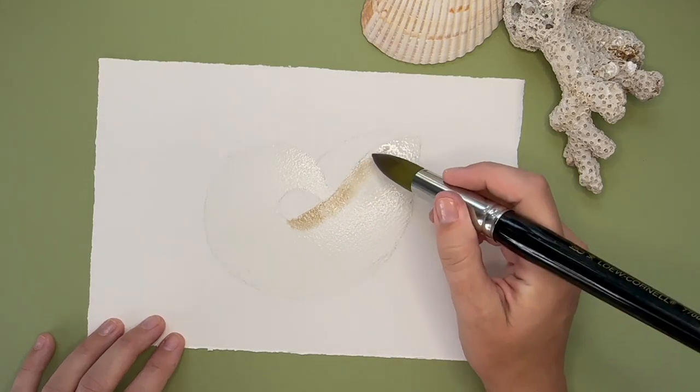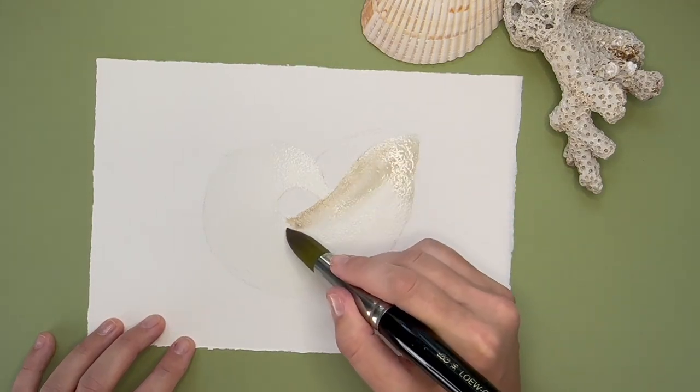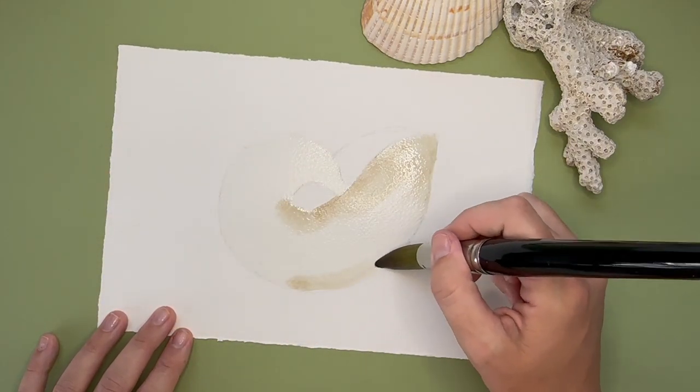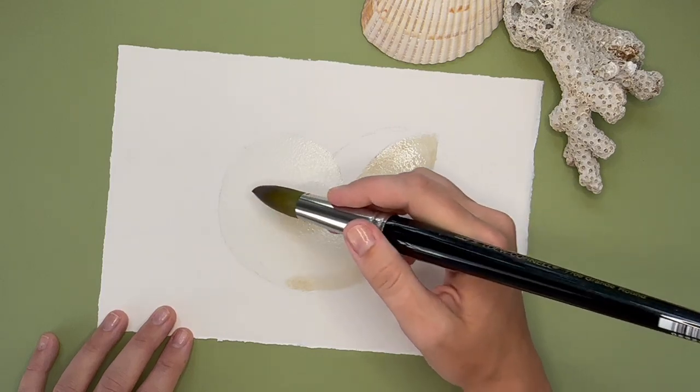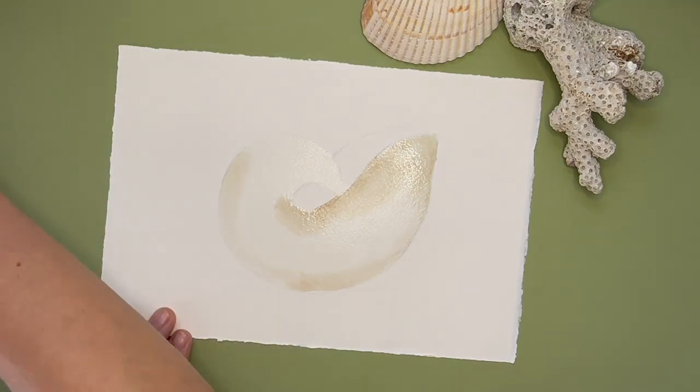Next you're going to bring in the color. I'm not going to share what pigments I use to create this color for a couple of reasons: one, I've had my palette for about 20 years and I don't actually know the names of the colors, and two, I just mix it by sight and by feeling.